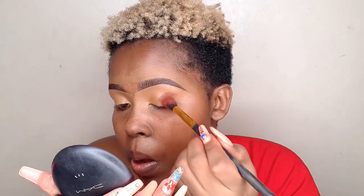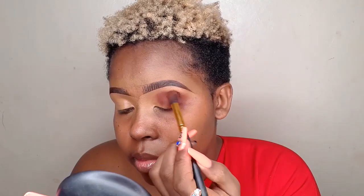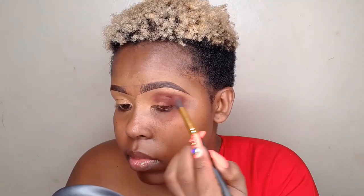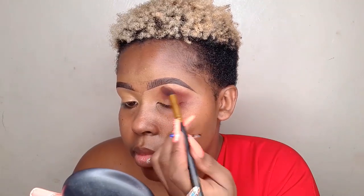For my first positioning shade, I'm going to concentrate around the outer corner going towards the inner corner. I normally concentrate that just above my crease area, but today I'm going to lift it up a little bit because I want to open up my eyelid area.